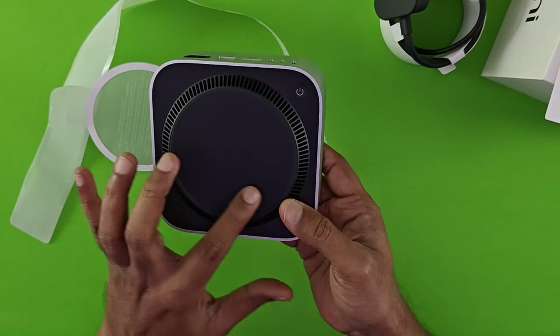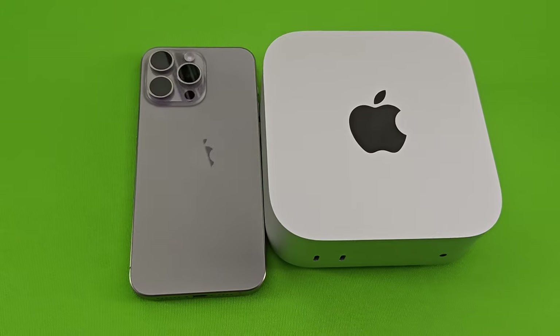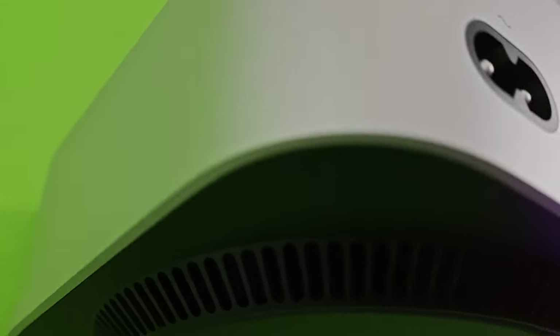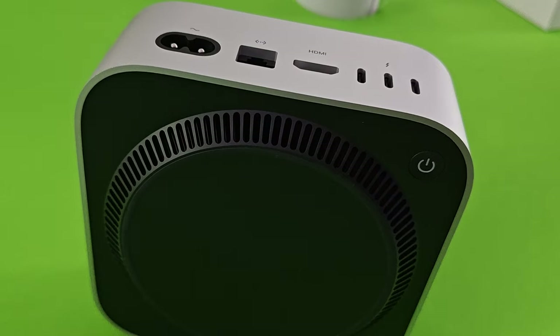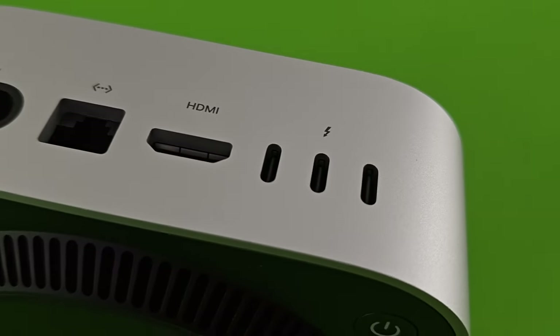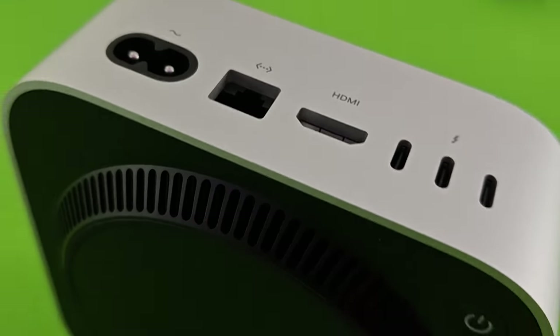You've got the Mac Mini branding here and the power button is just over here. The form factor of the device is really small — almost the size of my iPhone. The power adapter is included, followed by a Gigabit Ethernet cable. We've got a full-size HDMI port followed by three USB-C ports. There are no Type-A USB ports here — that's one thing missing. If you've got any devices still using USB-A, that would be a problem and you'd need an adapter.